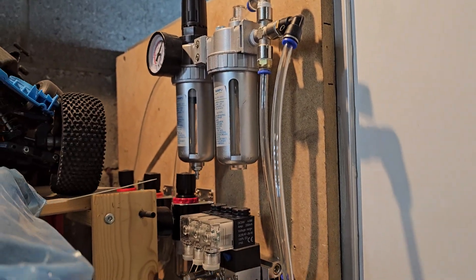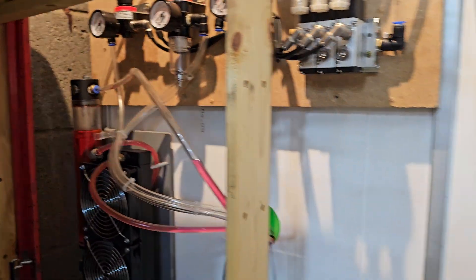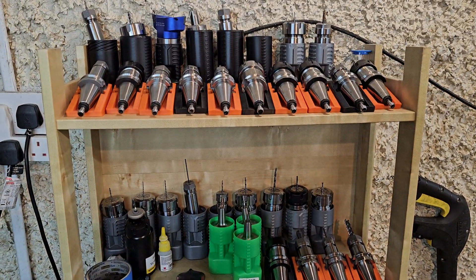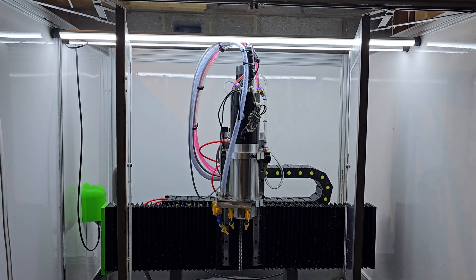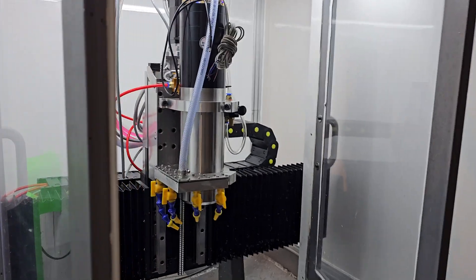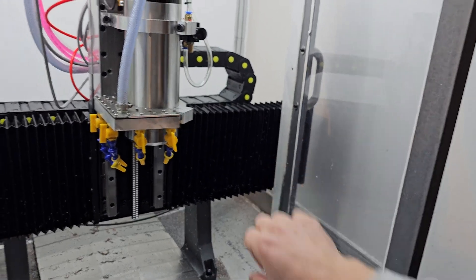I've already started working on things for the tool changing — the pneumatic parts — and that's the water cooling for the spindle. I'm kind of slowly getting there. My messy shelf with the tools is a temporary solution for the doors, and I need to work on that a bit more since the tool changing system should come on this side here.